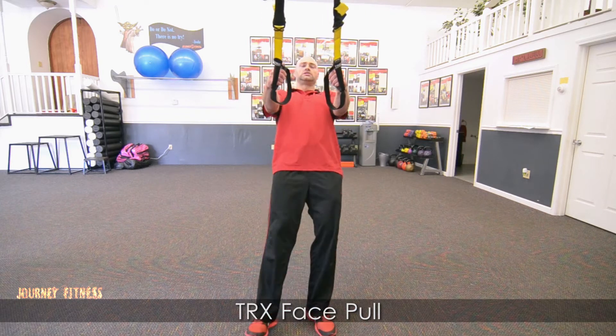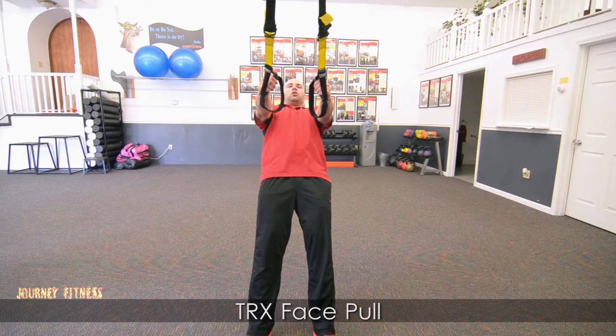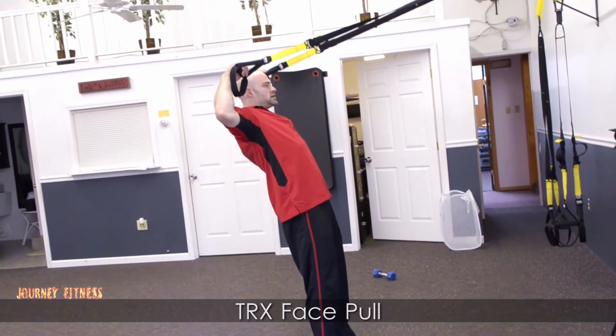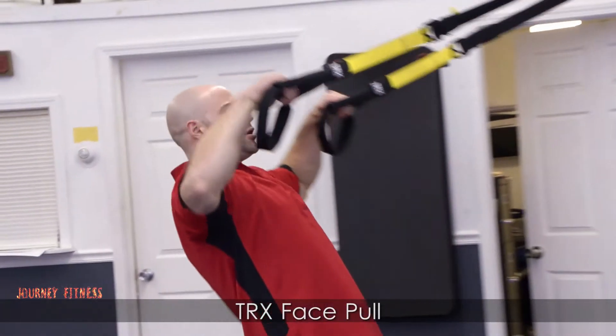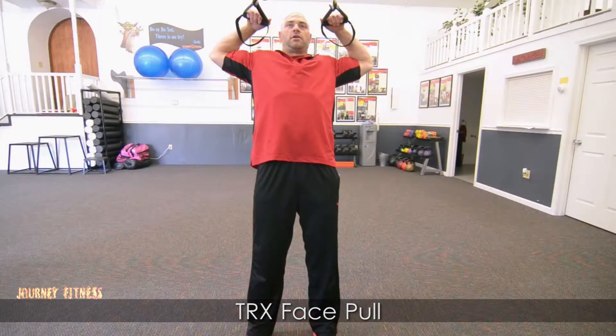So, for the TRX Face Pull, once you find your foot position, you're next going to do a row, but it's a high row. You finish with your hands by your forehead. What I like to think of when I do this — it's like I'm putting a bandana on my head.